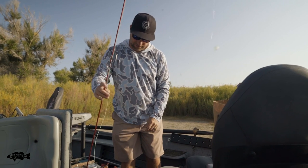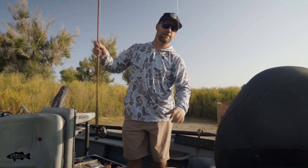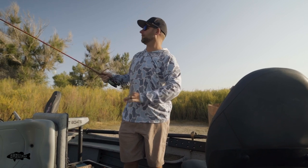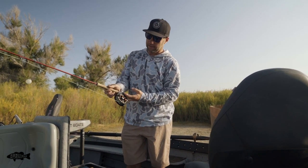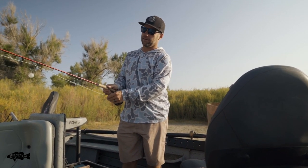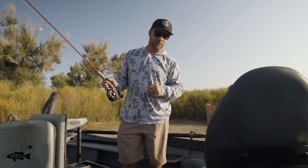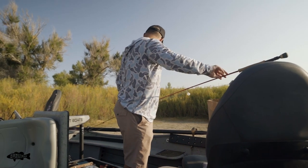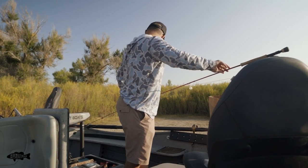You always want to make sure you have life jackets. Even if you're not required to wear them, you need to have them on the boat for everybody, no matter what water you're floating. Definitely check the regulations — that can get you in trouble real quick.